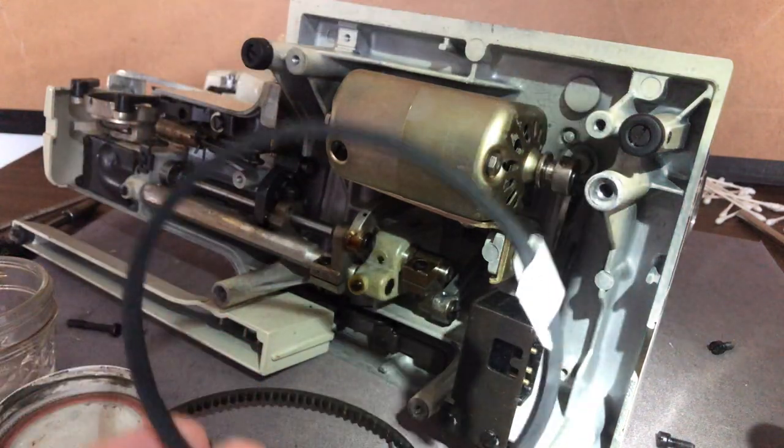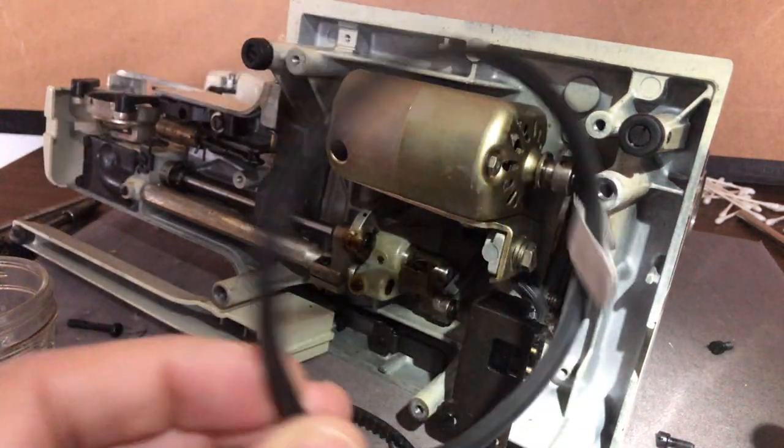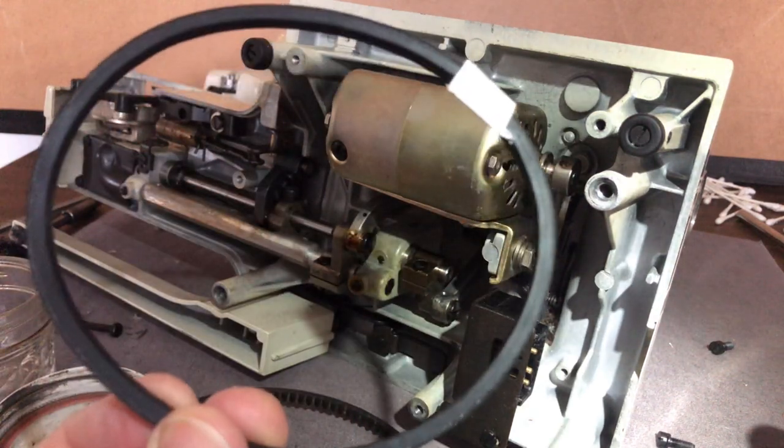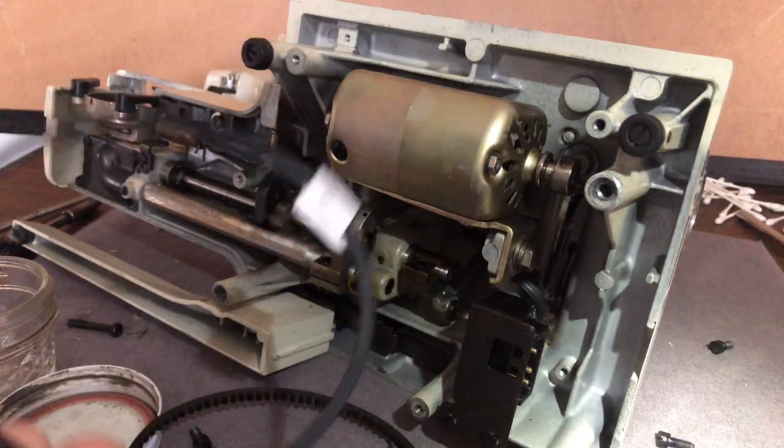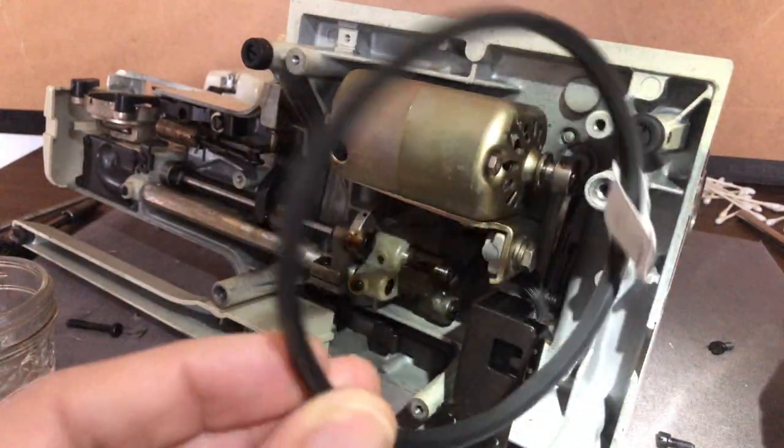This is the right size and we're going to be installing it today, then get it all adjusted and put back. Once I'm done overhauling the machine, I'll wait until then to test it, and if I need to adjust it, I can.